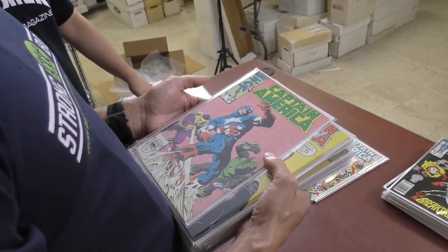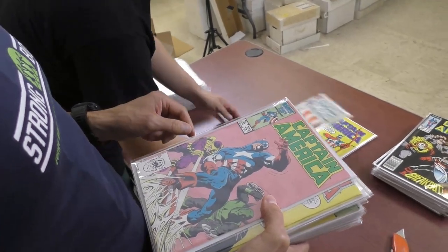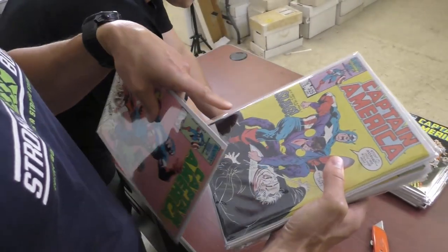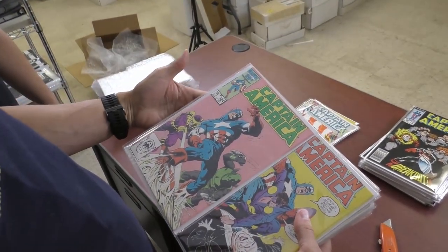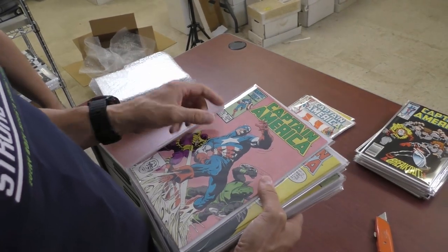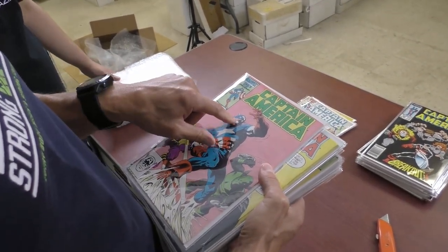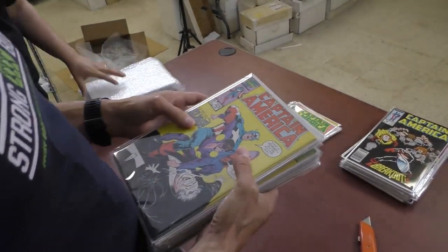John Byrne I think — or is that Zach? No, it's definitely Zach. Look at the art. You know how I know it's Zach? The way he does the figures. I can usually tell when he draws the guns. Byrne was on issue 313, so this one's definitely Zach.